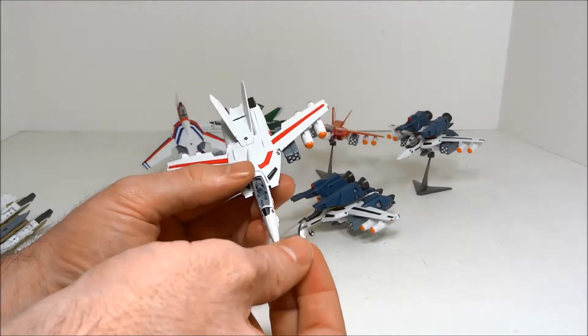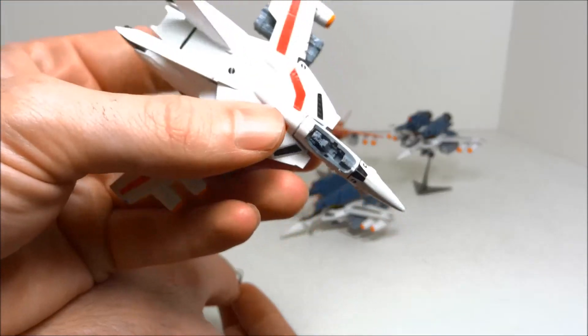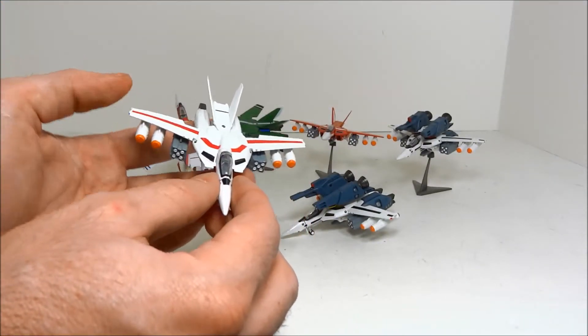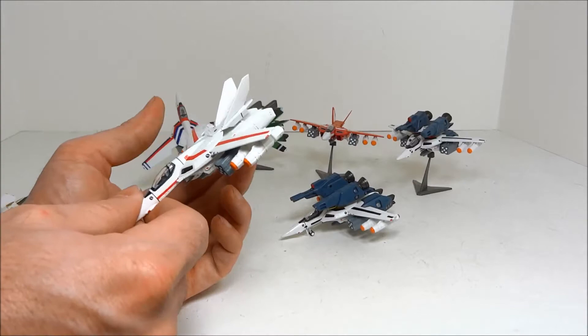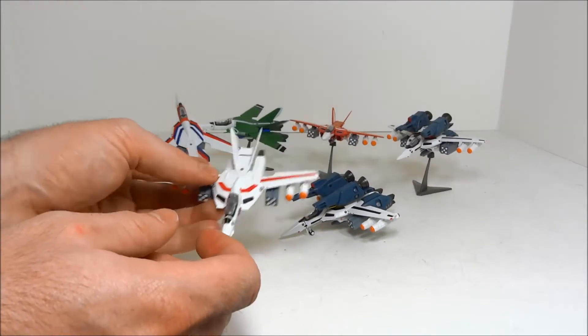I'd like the canopies to stay on a little better. I'd also like there to be more detail for the cockpit. Comparing these to the Doyushas, which was pretty much the only competition, there's no metal here but a ton more detail, a little bit less of it painted on — that's why you get those decals.